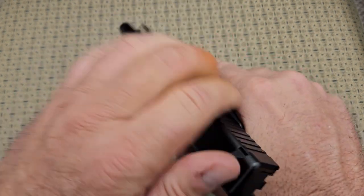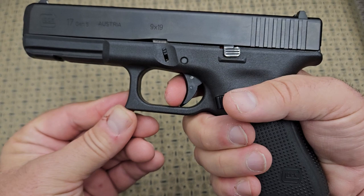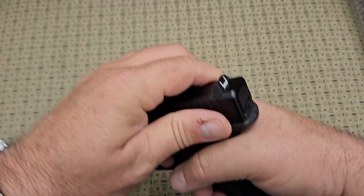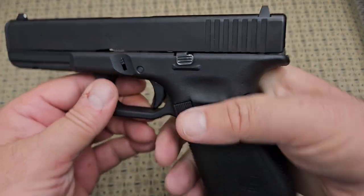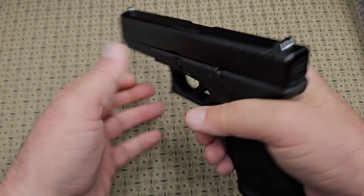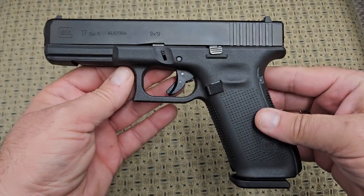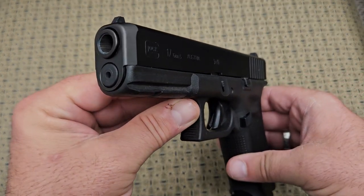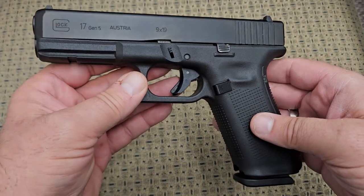Glocks have the same kind of trigger they all have — a little spongy. This one actually has a pretty nice one for a Glock. It breaks right there and then your reset is right there — pretty tactile. It's a pretty nice trigger break in Glock terms. This is the one that got it all started, folks, and I realized I had not shown a full-size Glock 17 on this channel yet.